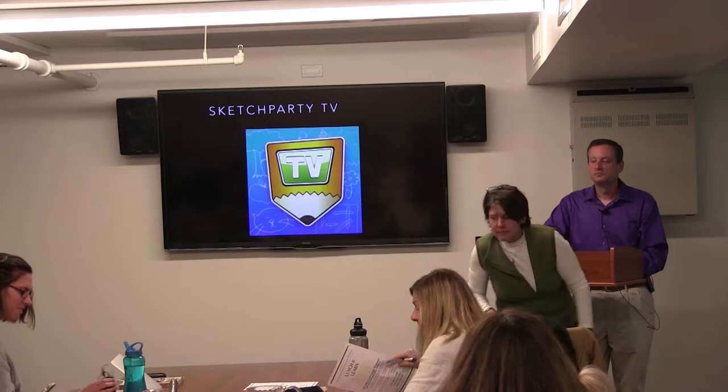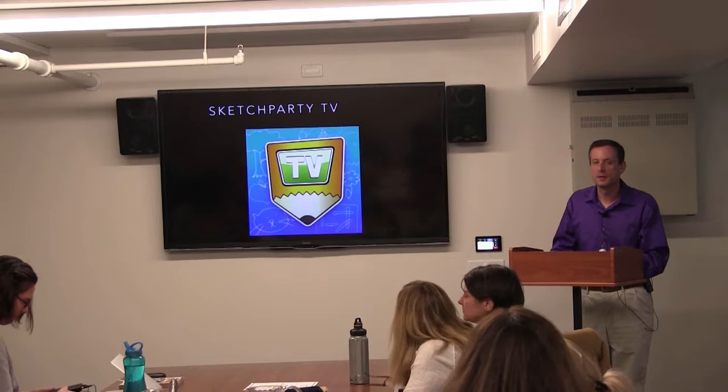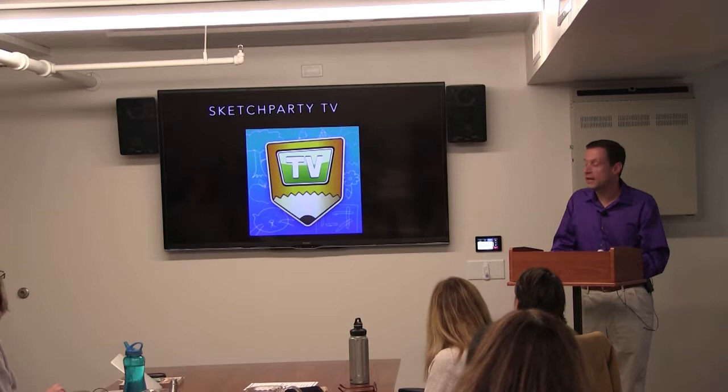I know we introduced ourselves earlier, but just real quickly, I'm Mark Drum. I'm a senior instructional designer here in Distance Ed, and I'm going to be talking about a game called Sketch Party TV.